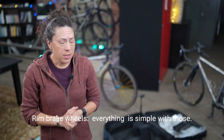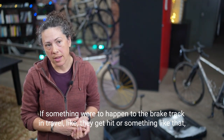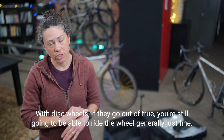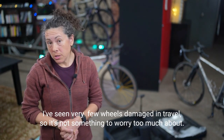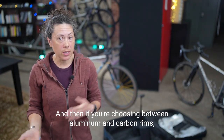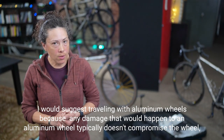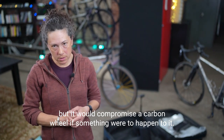Rim brake wheels — everything is simple with those. If the brake track gets hit in travel and the wheel goes slightly untrue, it's harder to brake. With disc wheels, if they go out of true you'll generally still be able to ride just fine. I've seen very few wheels damaged in travel. When choosing between aluminum and carbon, I'd suggest traveling with aluminum wheels because damage that would happen to an aluminum wheel typically doesn't compromise it, whereas the same damage would compromise a carbon wheel.